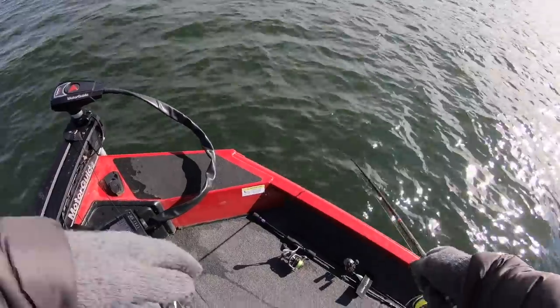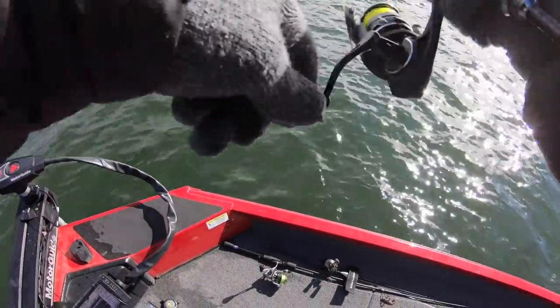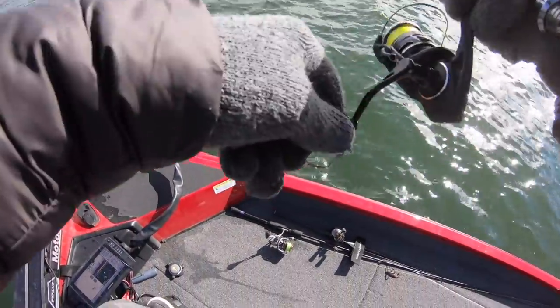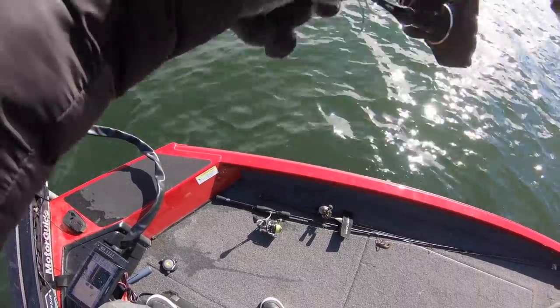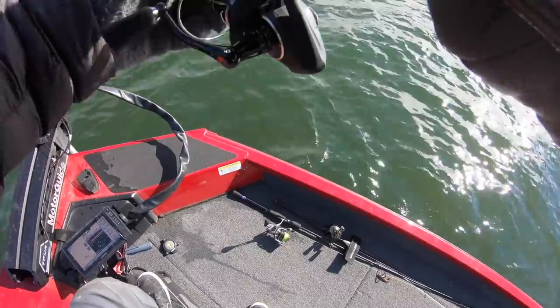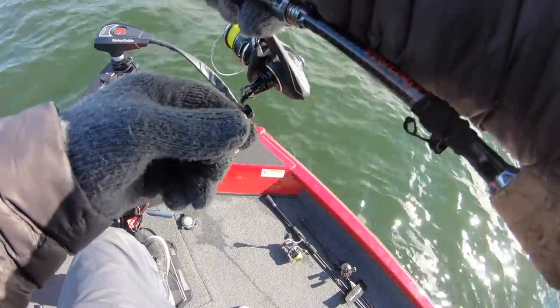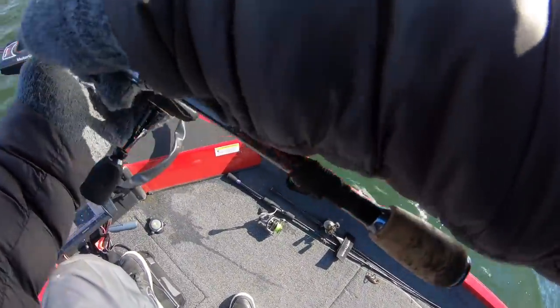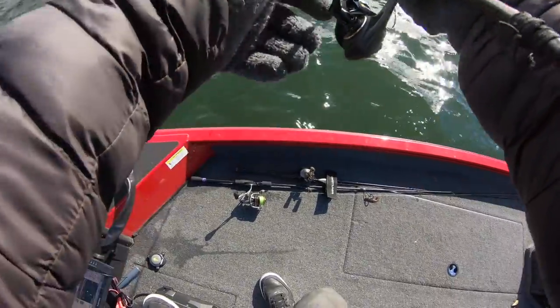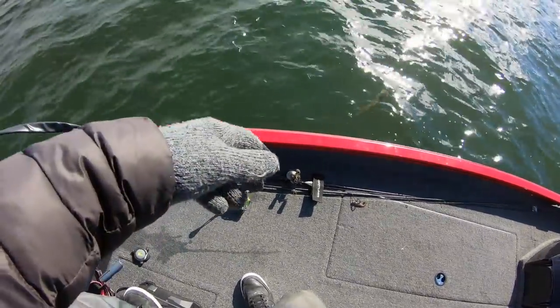Yeah! That's fun — that is fun! Right there on the edge of that timber line, down in about 35 foot. You can see it's a big wad down in 35 foot and I just dropped it down to them.